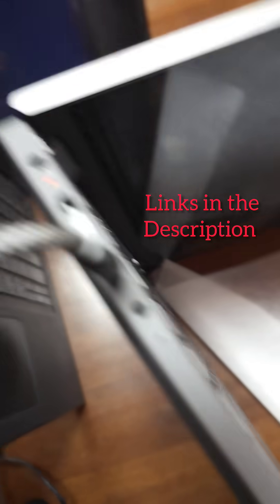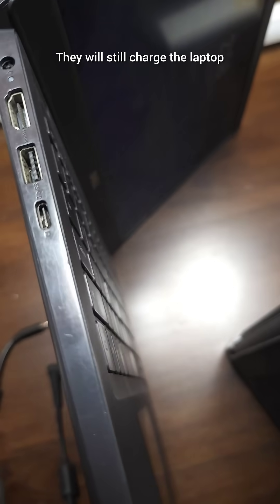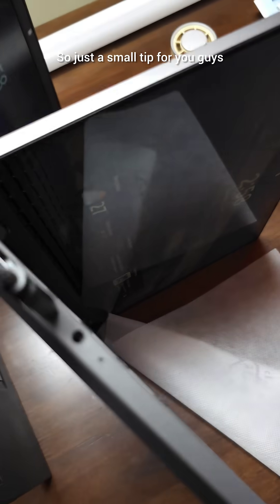So both laptops can actually charge with Type-C even though they are not the dedicated charging ports — they will still charge the laptop. Just a small tip for you guys.